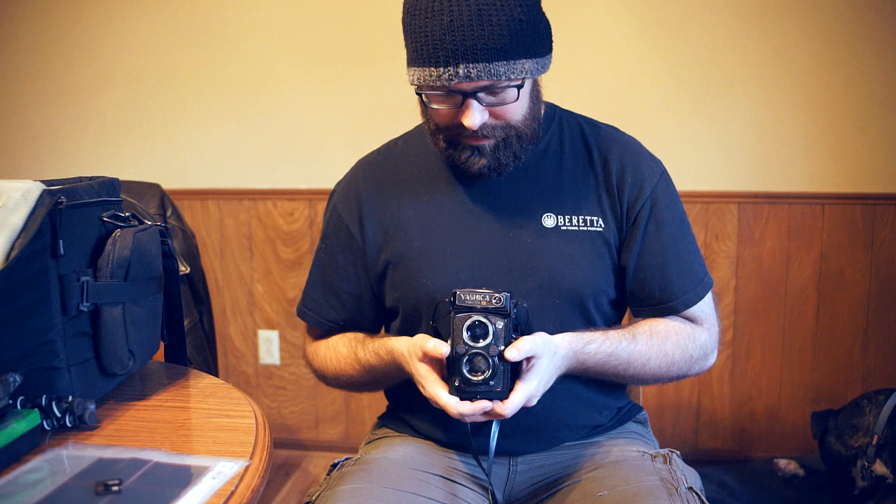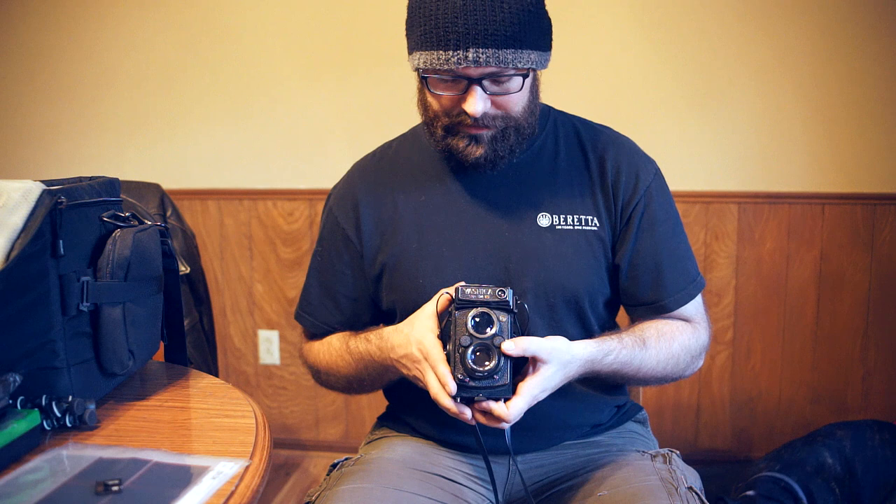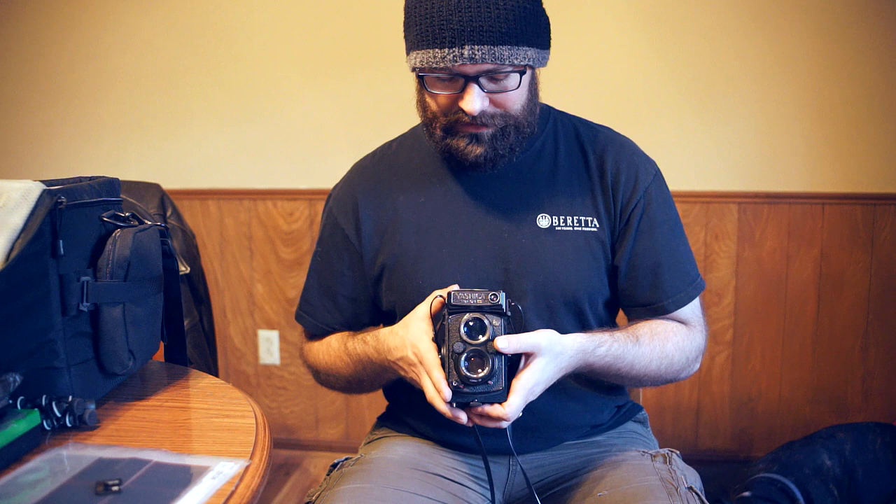Over here on this side we have the shutter speed. We go from 1 to 500th of a second, all the way down to 1 second, and it's got a bulb mode. So it's pretty versatile for an older TLR camera. This little knob here is our aperture adjustment. We can go from f3.5 all the way up to f32, so it's got a good range of apertures for a nice shallow depth of field or closing it way down for whatever your purposes may be.